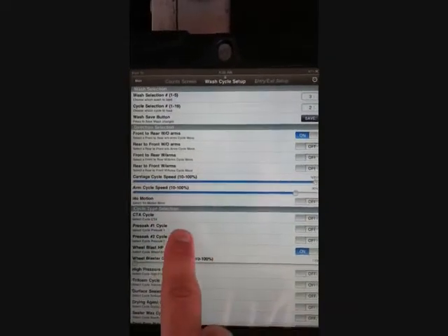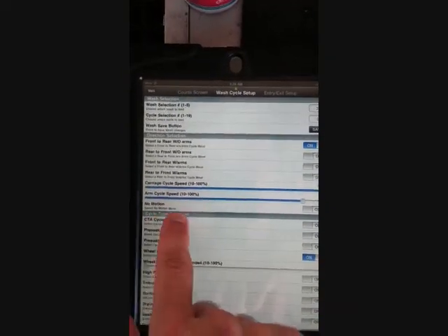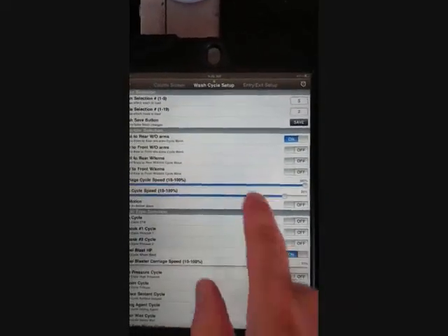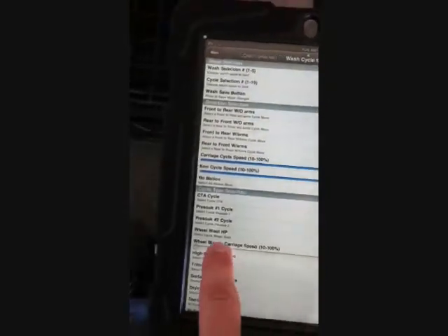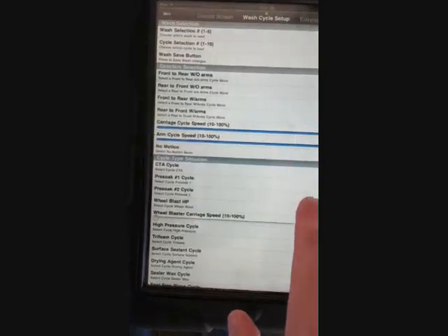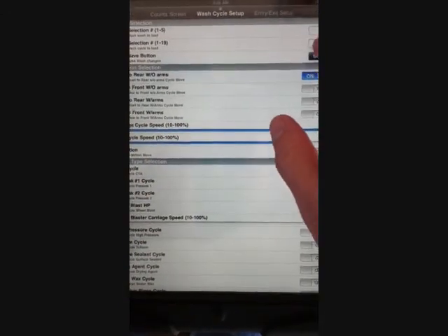I'm going to show the new change on the iPad where you can also change the arm speed per cycle. For instance, right here we're on wash selection 2, wash pass 2, which is set up as a wheel blast.